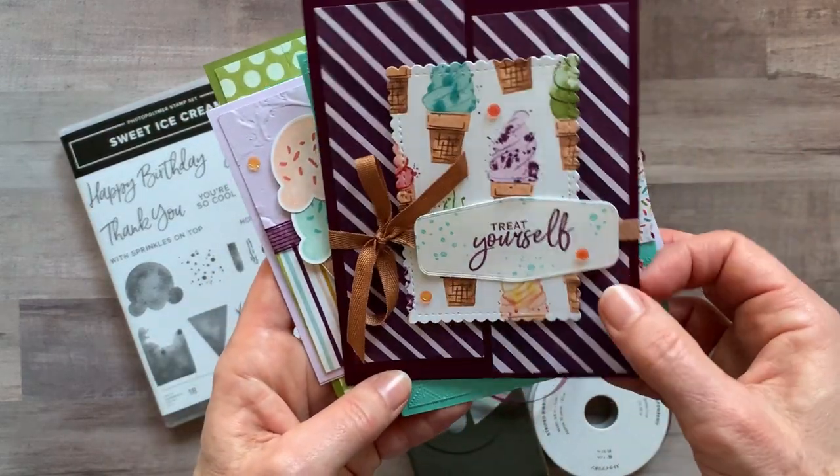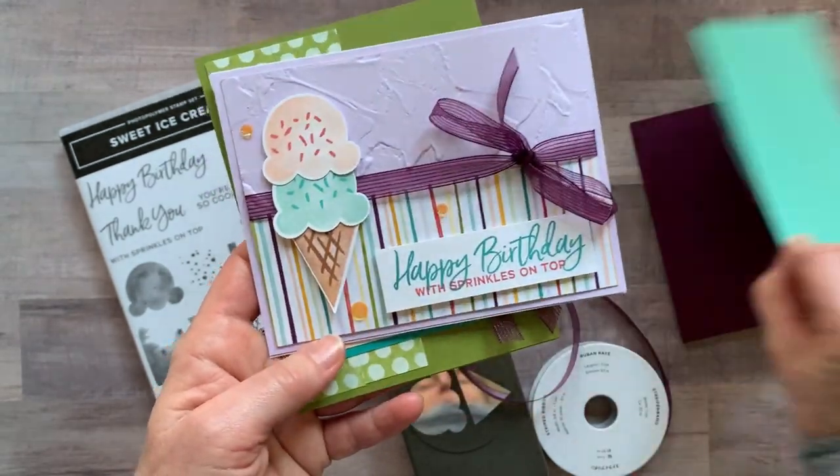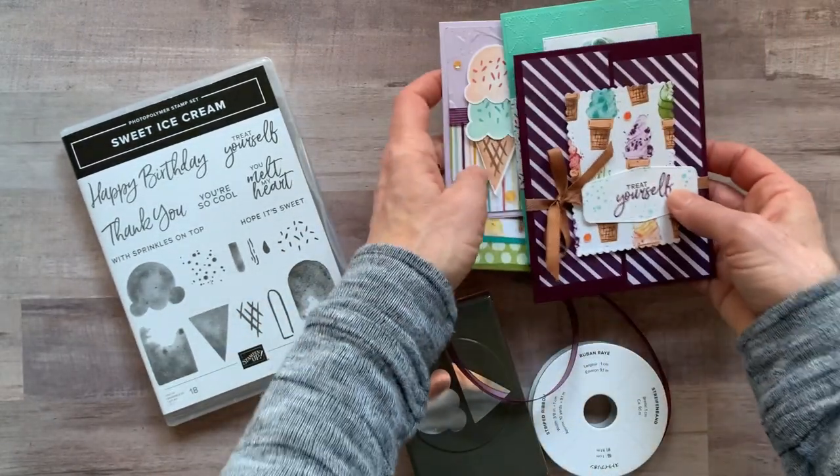The first card says 'treat yourself.' The next one is 'you melt my heart.' Then 'happy birthday with sprinkles on top.' And 'thank you, you're so cool.' Those are the four cards you can make in this class.